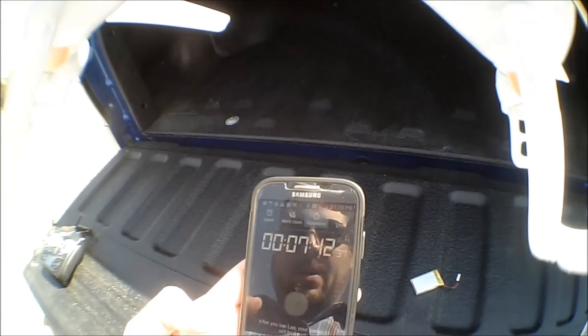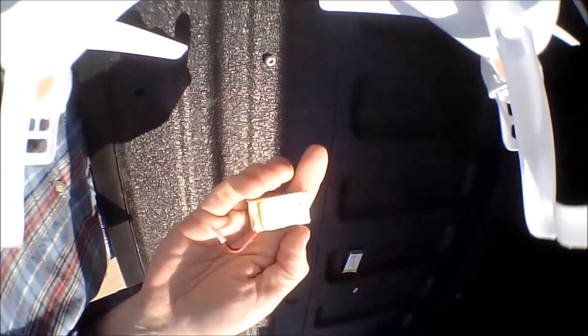So for the next comparison, I'll load in the stock battery, which is the 500 milliamp battery, and we'll see how long it goes.